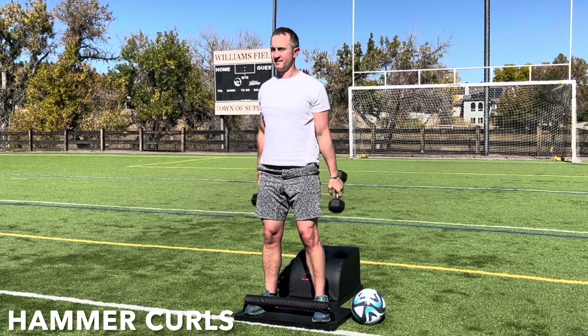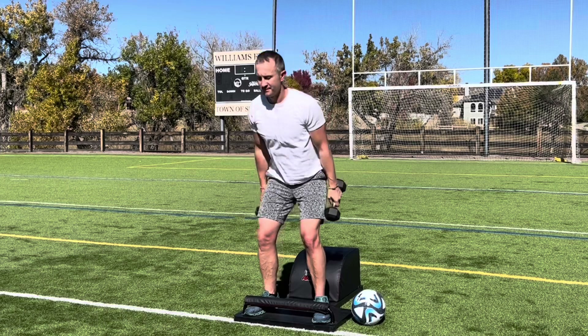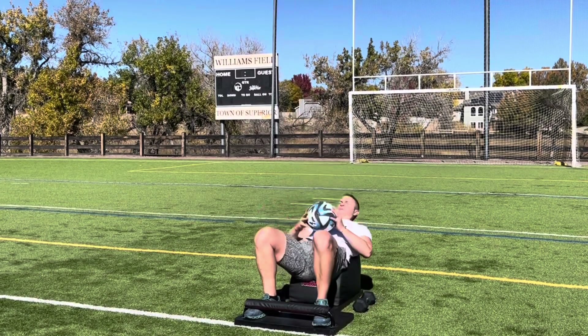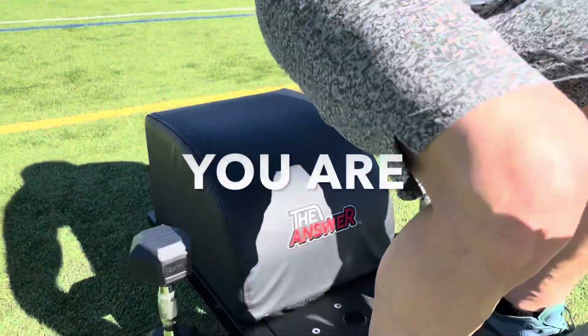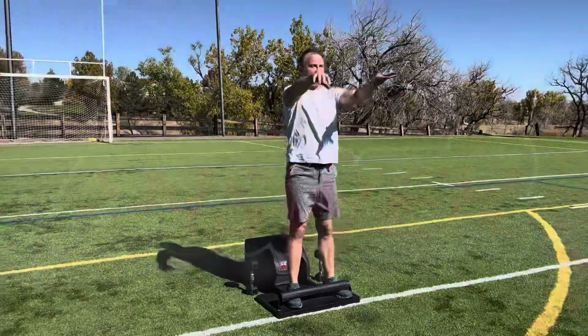Fabulous workout. Let's very mindfully take a seat on the answer. Set the weights down, pick the ball up, and stand up for greatness one more time. Thank you for your time. Thank you for allowing us to serve you the wealth of health. And please remember that you are the answer.